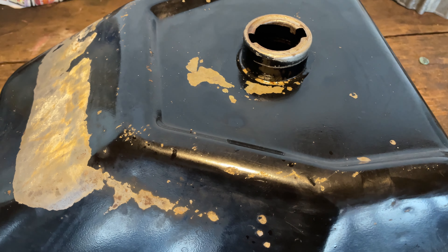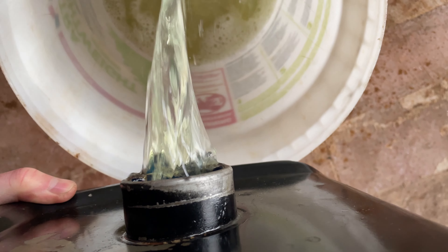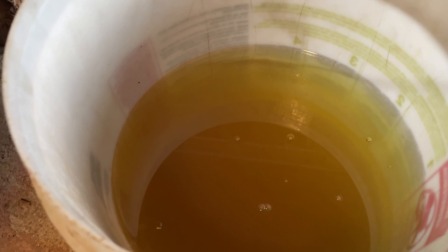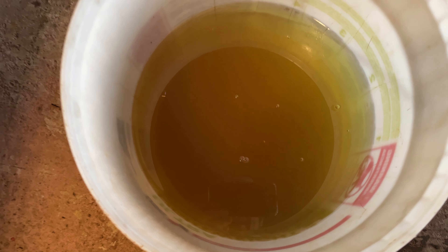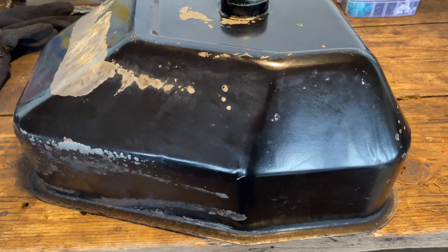We've done a final soak in diesel fuel and it's been sitting here a couple days. Let's see what comes out. Not too bad — I can see the bottom, it's a little cloudy, obviously there's some debris in there, but not too bad at all.